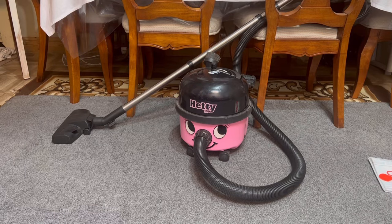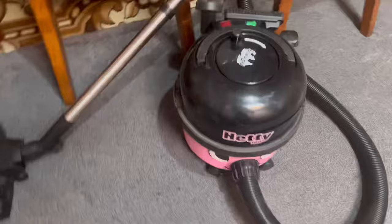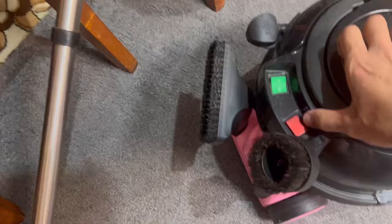This is the Pneumatic Hetty HET160. It's basically the same as a Henry but it's got the eyelashes and it's a pink color, so if you love pink then this is your vacuum.